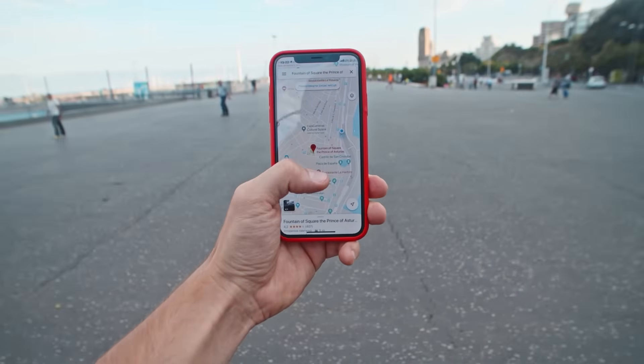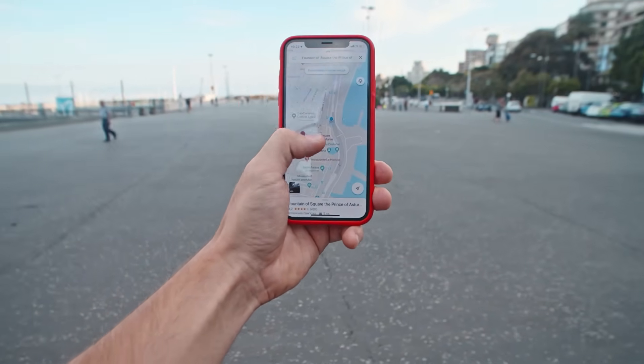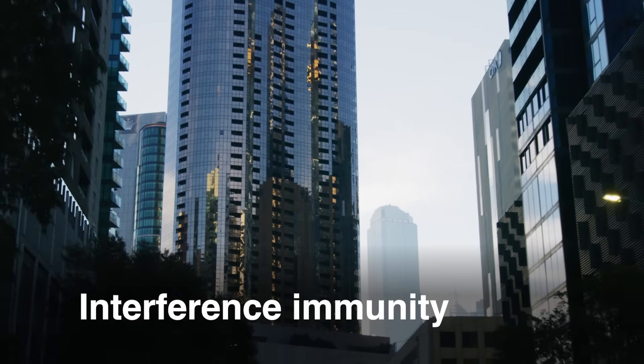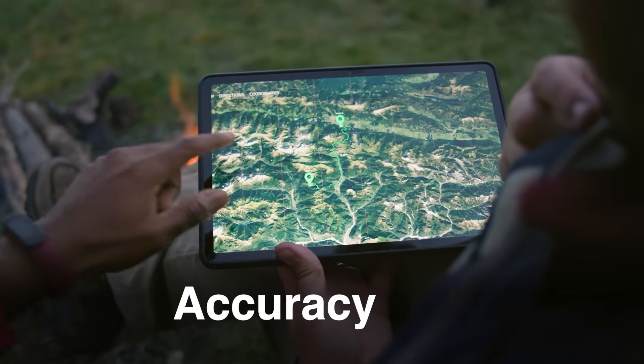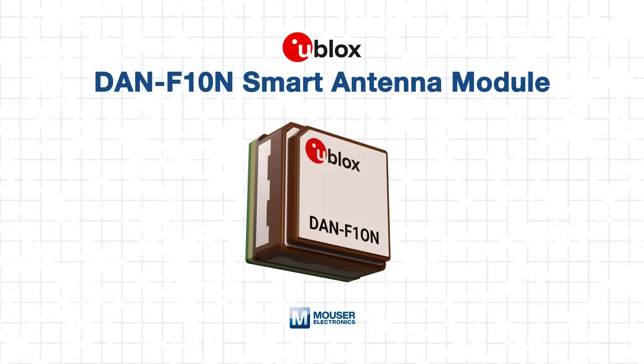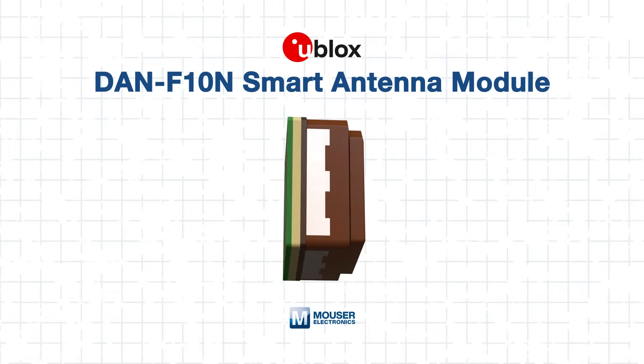What's one of the most common challenges engineers face when developing GNSS-enabled systems? Often it's the RF design. Getting antenna performance right while balancing size, interference immunity, and consistent accuracy can take specialized expertise that slows development cycles. This is where the U-blox DAN F10N Smart Antenna Module makes a difference. In this tech guide, we'll walk through how this compact module delivers dual-band GNSS capability without requiring RF design experience. You'll learn about its structure, performance features, integration, and much more.